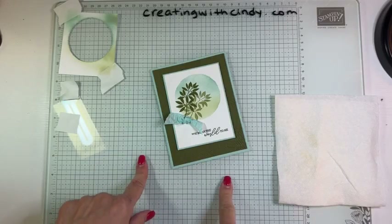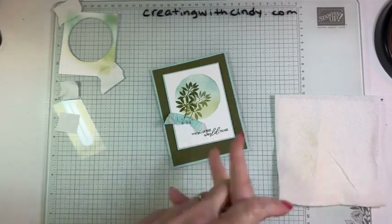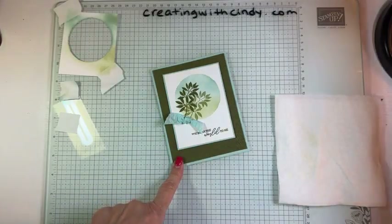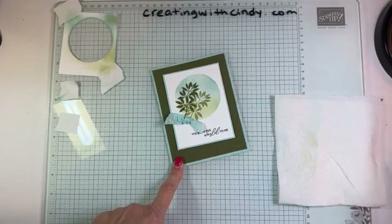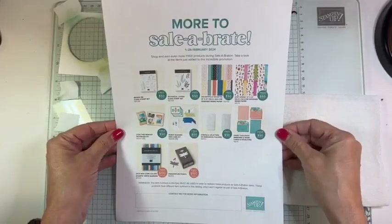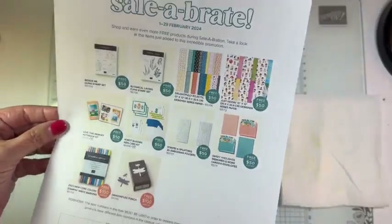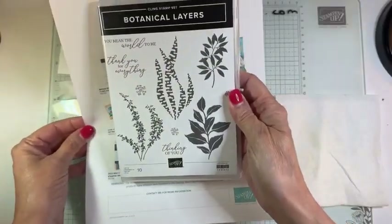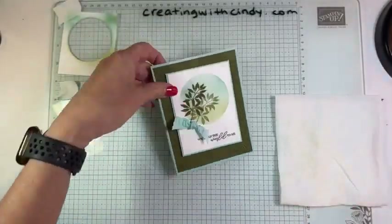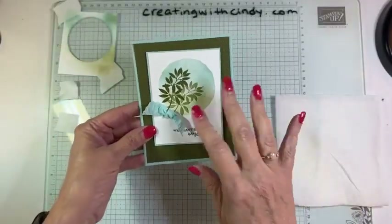That extra special is only good through the end of February 2024, so don't wait — we only have eight days left of Celebration. Tonight I am showing you — let me grab our little flyer. They put out some more Celebration products at the 1st of February, and one of them is this Botanical Layers stamp set. That's what I'm using tonight. This is the card we're going to make, and at the end I will show you a reverse type card, a little bit different.